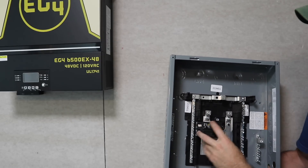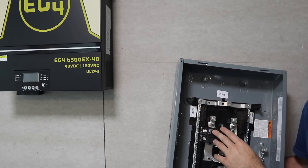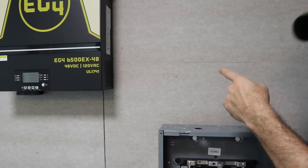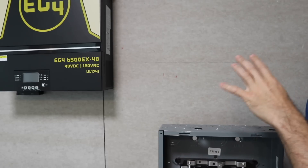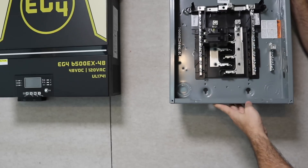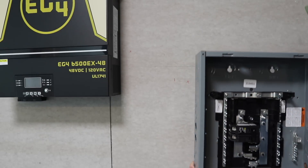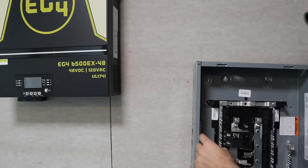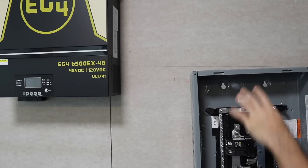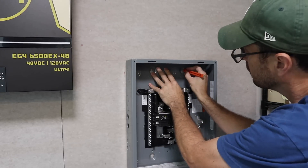The way my system is set up, I have a sub panel next to my inverters. I'm going to land line one and line two onto the 70 amp breaker, then take that back through a safety switch to my main panel where I have another 70 amp breaker. With that 70 amp breaker I've got a generator interlock kit — it runs just like a generator, same as my old GrowWatt system. I'm mounting the sub panel a bit lower for better access, and I've got two knockouts on the side ready to receive those lines from the inverters.